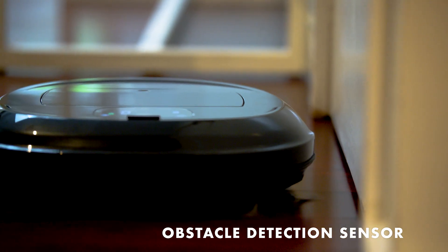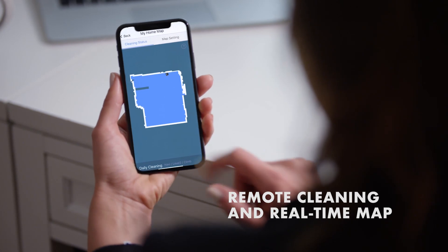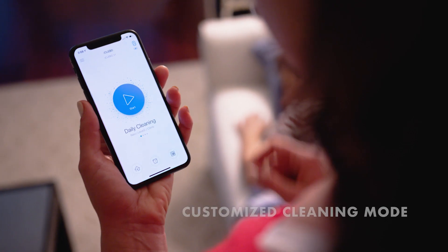Unlike other vacuums that bump around randomly leaving missed spots, iKlebo uses an advanced camera system to navigate and map your whole home.